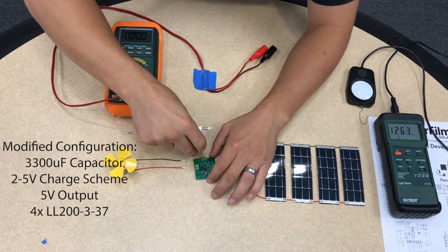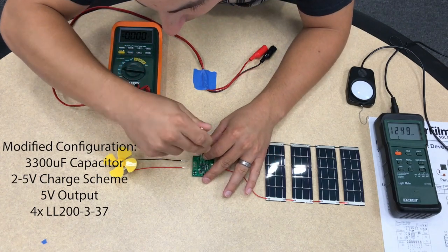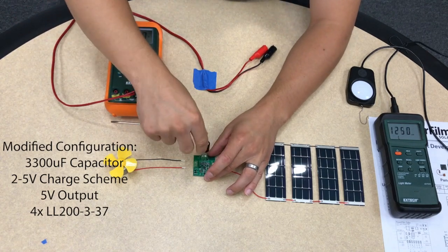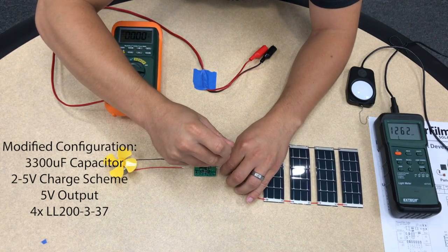First I'll connect the capacitor to the battery terminals. To save time, the capacitors were pre-charged. In this light, these capacitors would take a couple minutes to charge up.